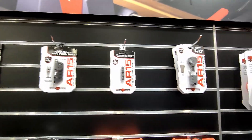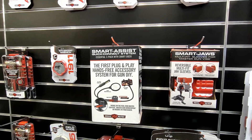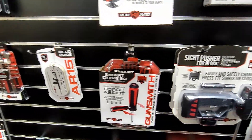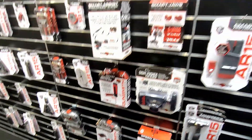Now we're getting into more of our build tools, or gunsmithing tools. We have everything from torque sets to punches. We just came out last year with our Anki Punch Master set. We also have items for front sight adjusting on AR-15s, as well as a pivot pin tool and installers for AR-15s.